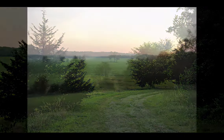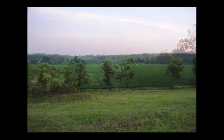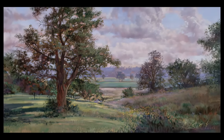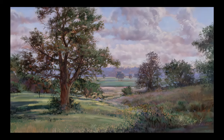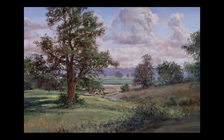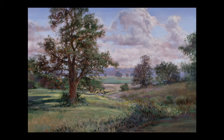Senior missionaries — farmers who were members of the church — were living at Adam-ondi-Ahman. The church had purchased quite a bit of land around there and was reclaiming it: putting in sprinklers, cutting out old dead brush in the valley, planting wildflowers. It's just a garden spot, a beautiful area. So I did a painting of that.